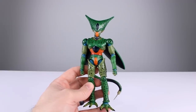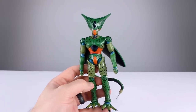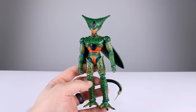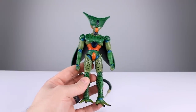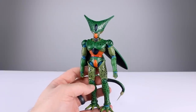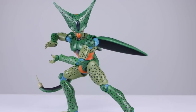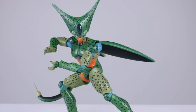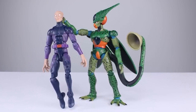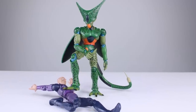I'll give articulation a seven. It's too limited in some places — the torso shouldn't be as limited as it is, the wings shouldn't fall off so easily, and the hips could be better. There are a lot of small problems. But you'll probably be able to get the poses you want. Final verdict: eight out of ten. It poses well enough, has decent accessories, and looks pretty good. It's nowhere near as bad as the Gohan I just reviewed.